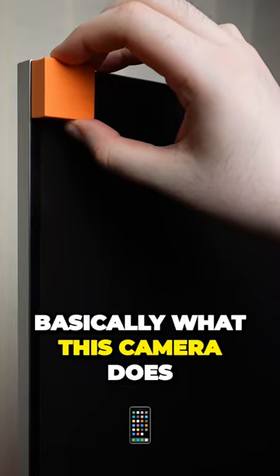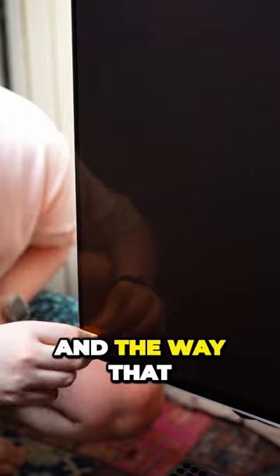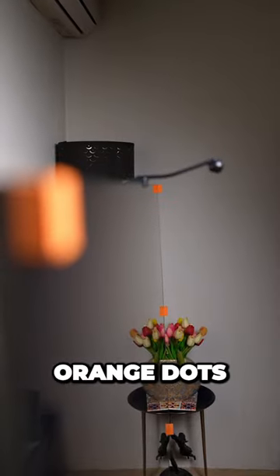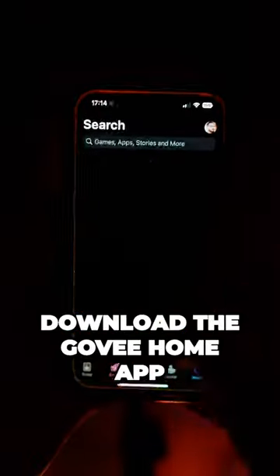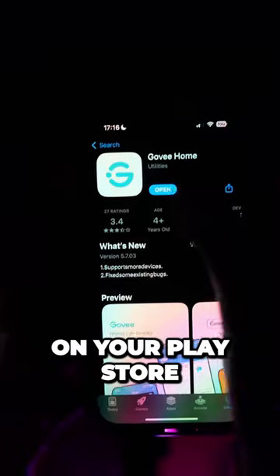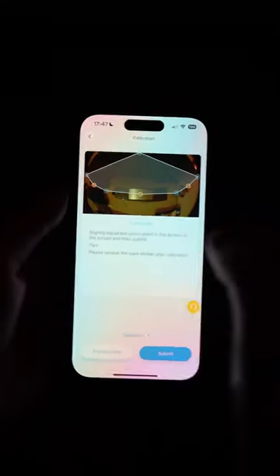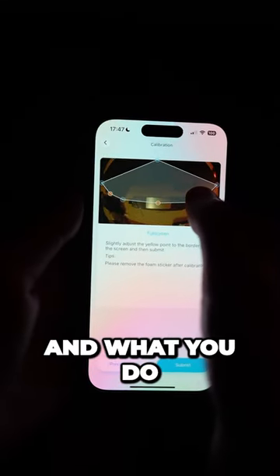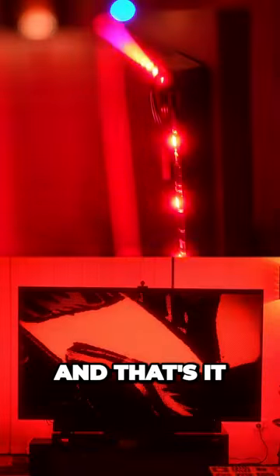Basically what this camera does is it picks up on the colors on the screen, and the way that it does it is by these little orange dots. You put the orange dots on the corners of your TV, then download the Govee Home app from the App Store or Play Store. You find the product you just bought, create an account, find the corners with those little orange dots, and that's it.